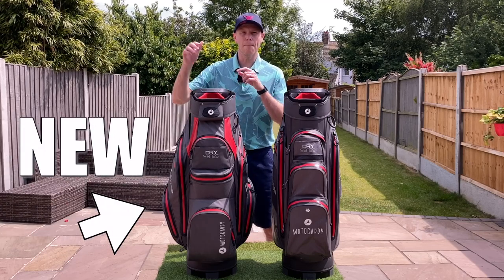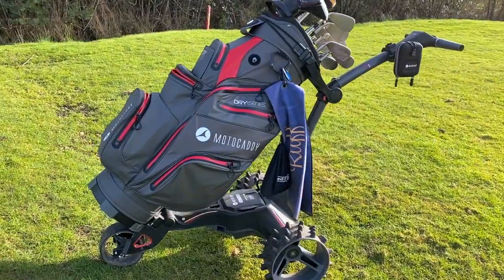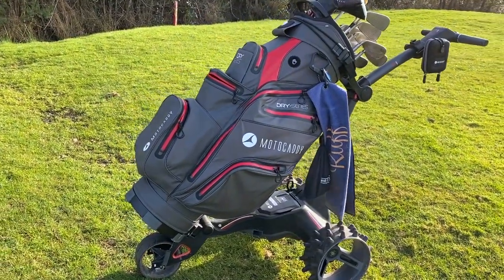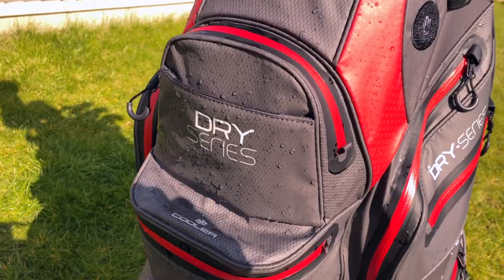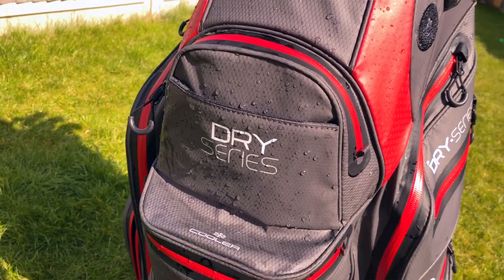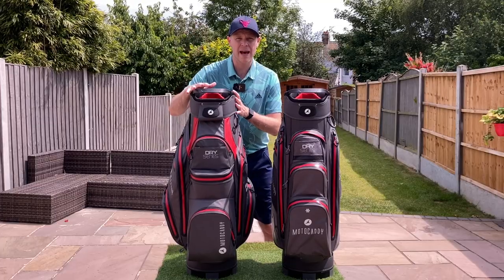This is the new for 2022 Motocaddy Dry Series cart bag, and this is the previous version. In this video I'm going to give you my full honest review of this brand new cart bag. I'm going to tell you all the things it's improved on compared to the previous version, as well as a couple of things that they've actually taken a little bit of a step back on.